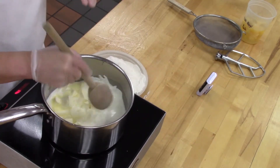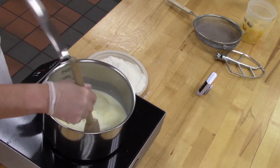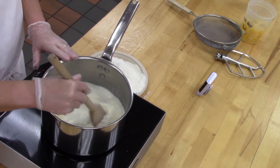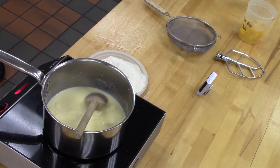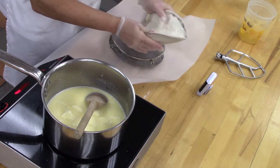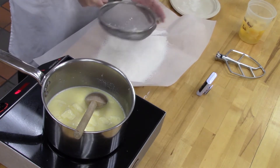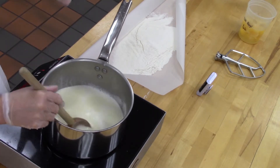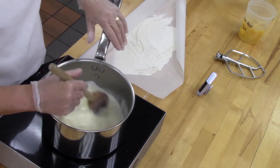Pâte à choux is cooked twice — it's cooked once on the stove and then baked in the oven. We're going to bring this to a boil and make sure all of our butter is melted. As soon as that's melted, we're going to take a piece of parchment and sift our flours — both of our flours — onto a piece of parchment. As soon as that comes to a boil, we're going to add all of our flour at once. Stir this while the butter is melting because you don't want the milk and the fat from the milk to produce a skin and have it boil over.